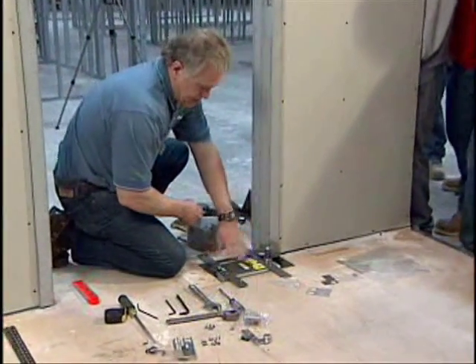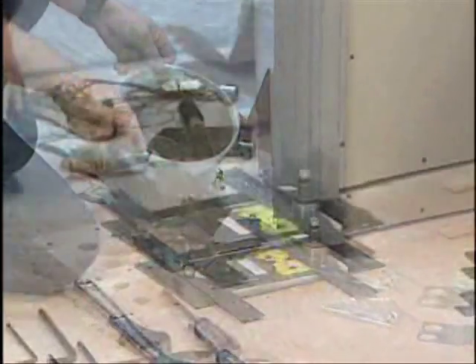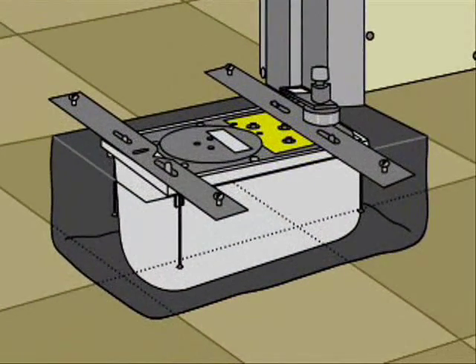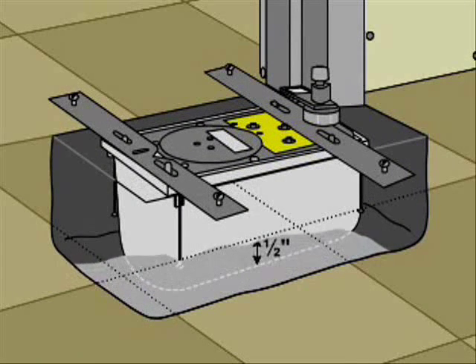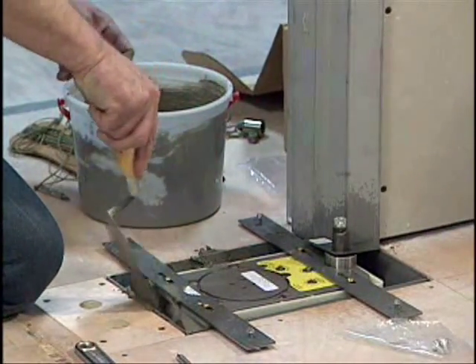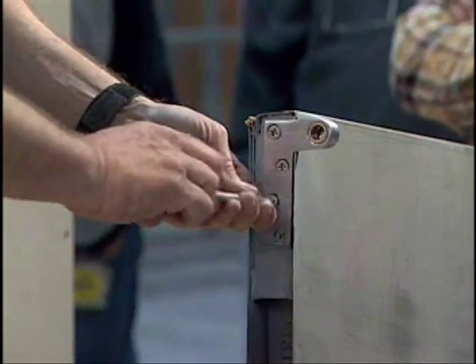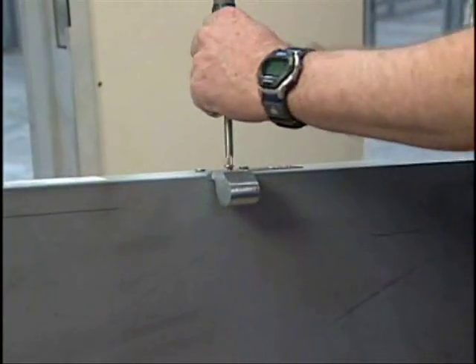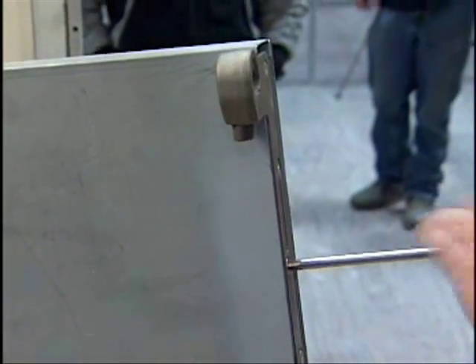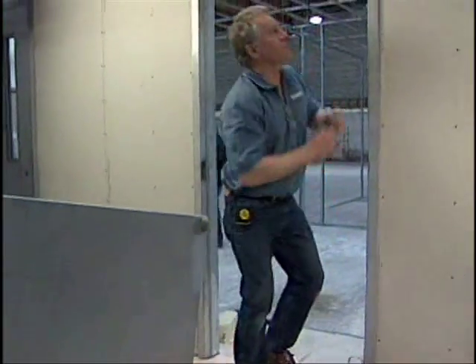When the closer is accurately aligned, pour quick dry cement into the cavity. You'll need enough to completely fill the gap beneath the closer case and attain a depth of approximately one half inch up from the bottom of the case. While the cement sets, attach all needed hardware to the door: first install the door portion of the top pivot, then install the door portion of the intermediate pivot, and next attach the bottom arm to the underside of the door. Once the cement has set, it will be time to hang the door.